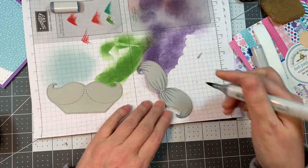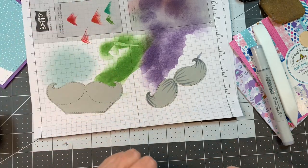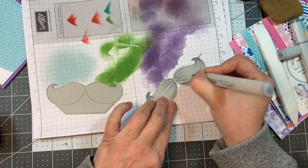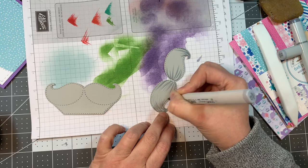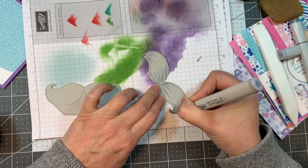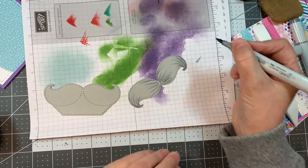You'll notice that I'm working on a messy piece of Stampin' Up! paper, but this is what I do — I use my sheets over and over again until they're done so it's not wasteful, and it keeps my surface really clean. Just doing some flicking with the Copics in C1, C3, and C5.